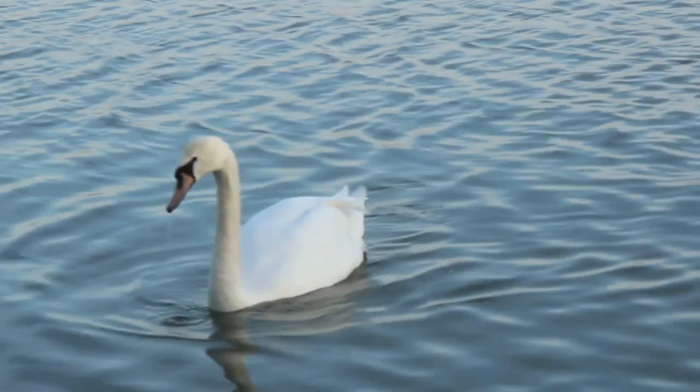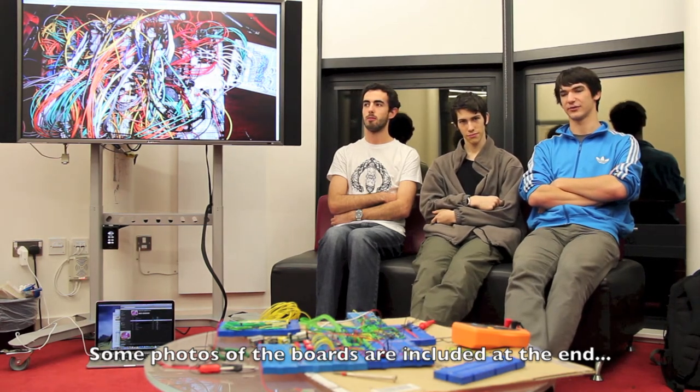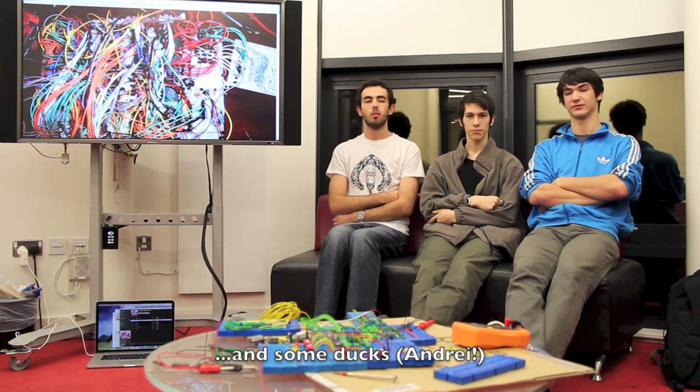Hi guys! Unfortunately we didn't have time to set up a quick walkthrough of our electronics, but we've done a lot of progress. For example, I've almost completely wired my adder to the registers and I've almost made it work.